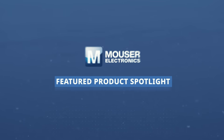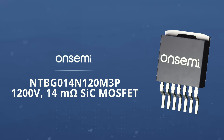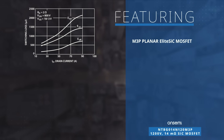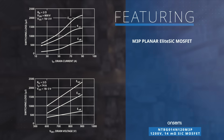The OnSemi EliteSic MOSFETs are an exceptional 1200-volt silicon carbide device with a low on-state resistance of 14 milliohms. This N-channel device is a member of the OnSemi M3P Planar EliteSic MOSFET product family.